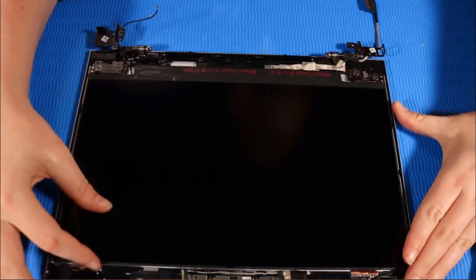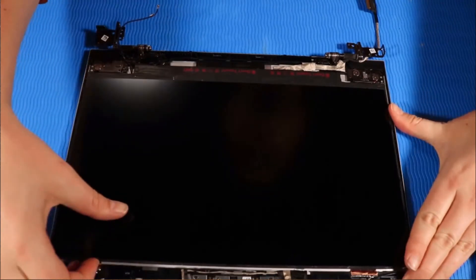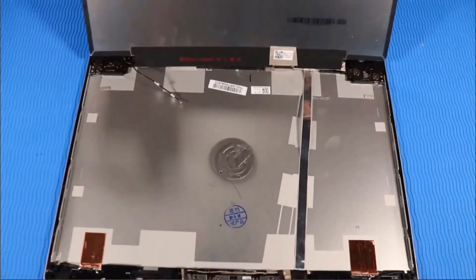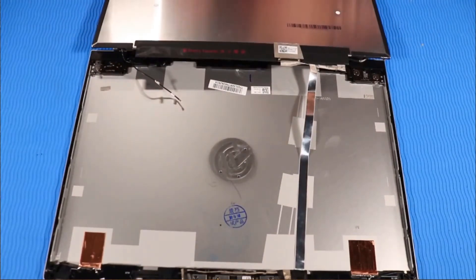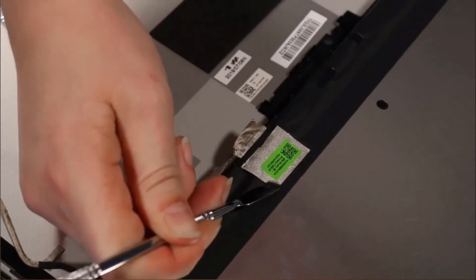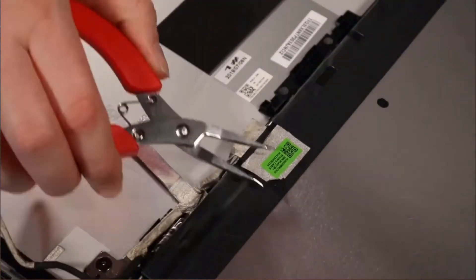Lift the display panel and place it face down, parallel to the display enclosure, taking care not to tear the cables. Peel away the fabric adhesive that secures the display panel cable to the display panel.